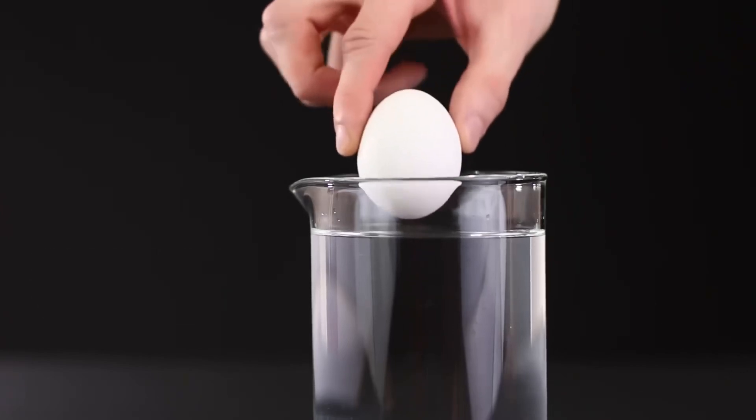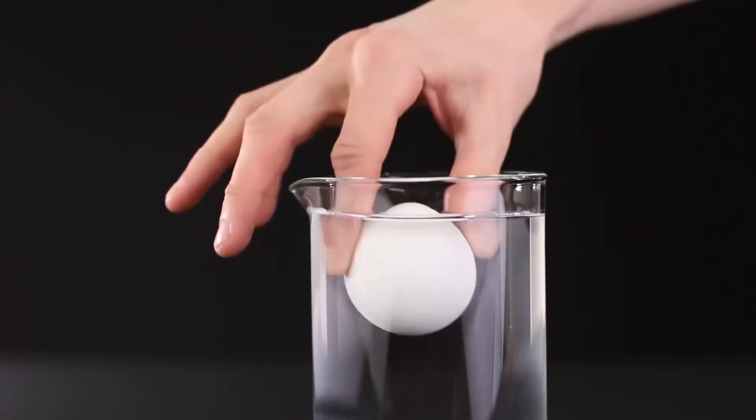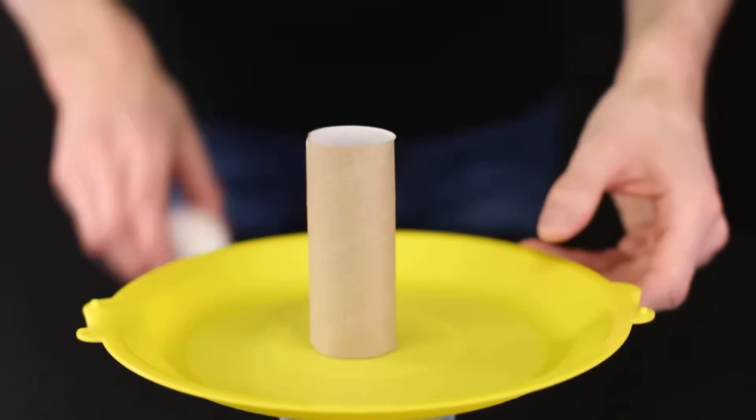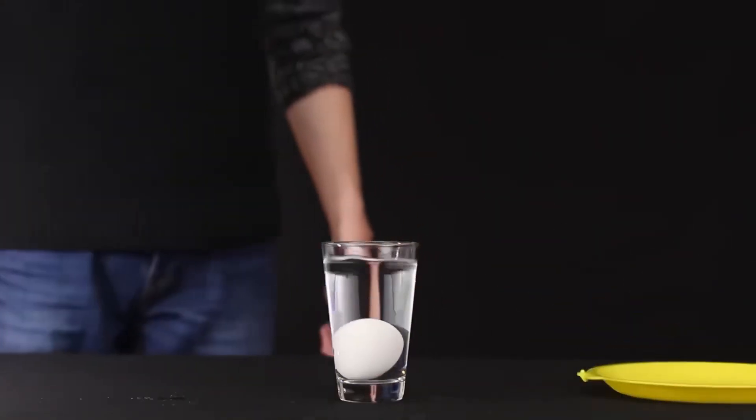We need a glass vessel in the shape of a cylinder. The egg looks just like a volute, and this refraction of light? Okay, let's be serious. Let's put this plastic plate on top, toilet paper tube, and the egg on top. Now knock it over, and the egg falls exactly into it.